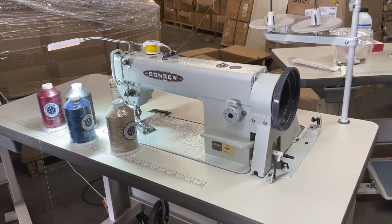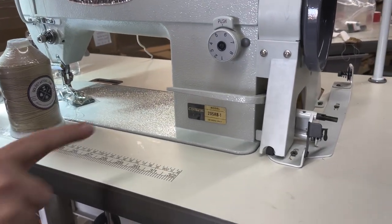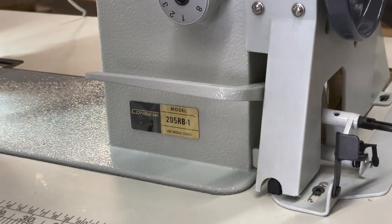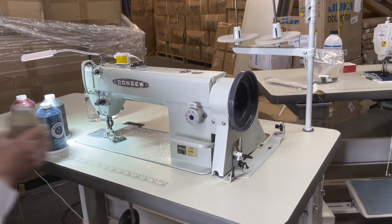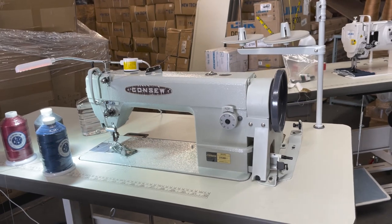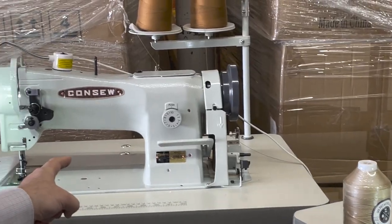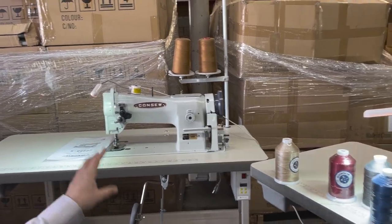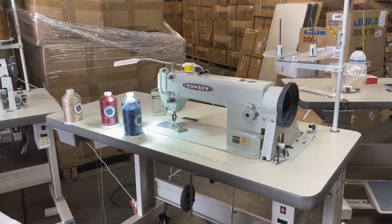Hello everyone, David from goldstartool.com. Today I'm shipping out a Consew 205 RB-1 — I never did a video on this one, so I'm going to make one. While doing that video I thought, there is a 206 RB-5 also going out for a customer, so I'm going to do a comparison.